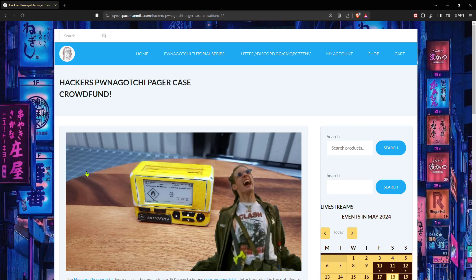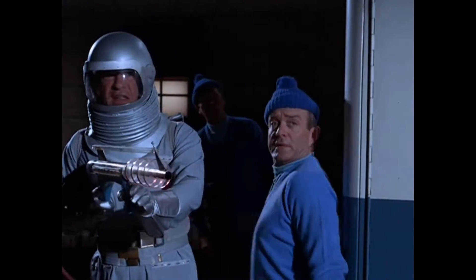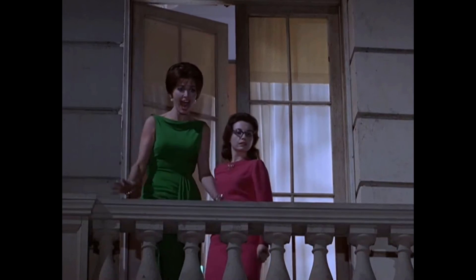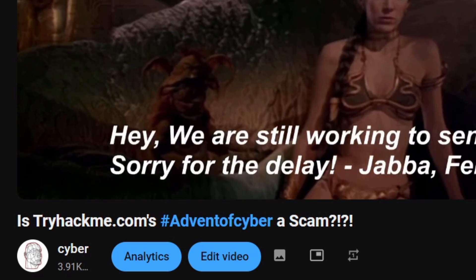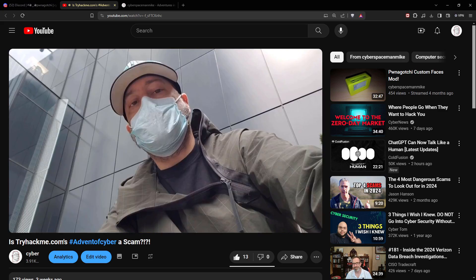The Hacker's Ponogachi pager crowdfund was the victim of its own success. We likely would have made our goal if PayPal hadn't temporarily frozen the associated account due to suspicions about increased activity. PayPal never processed the transactions that occurred during the freeze, and we fell short as a result. Unlike TryHackMe.com, I was able to give everyone the money I owed them the very same day.